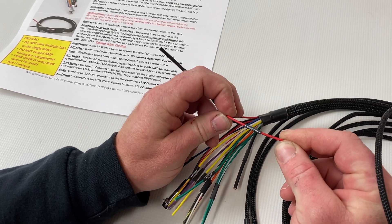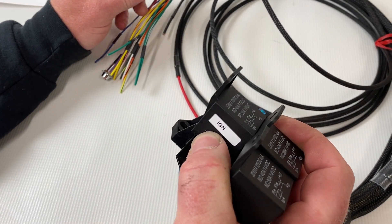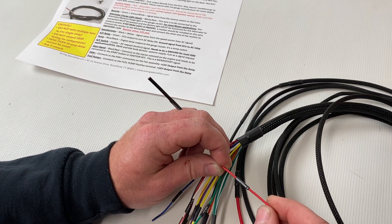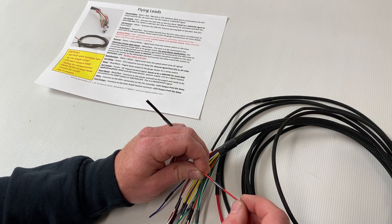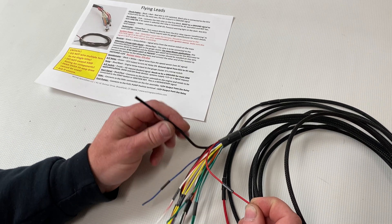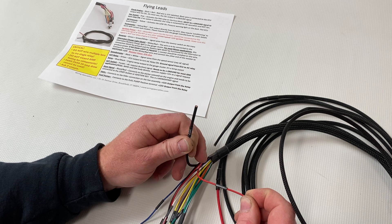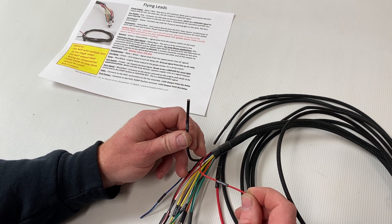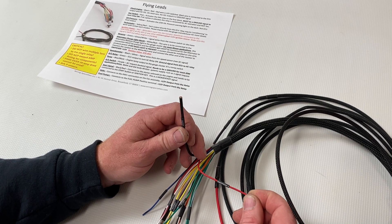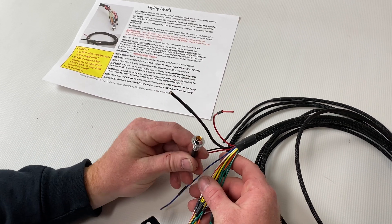This is our ignition turn-on wire. What it does is turn on the ignition relay located here in the fuse block, which is what's going to give your harness power. This wire is very important — it needs to be 12 volts with your key on, and it also needs to continue to have 12 volts while you're cranking. It can't be in the accessory position; it has to be in the on position, or a toggle switch depending on your setup. It must continue to have 12 volts when starting or the car definitely won't start.